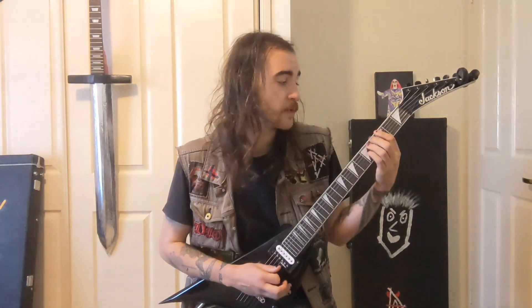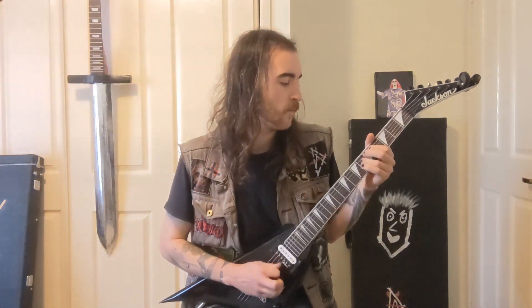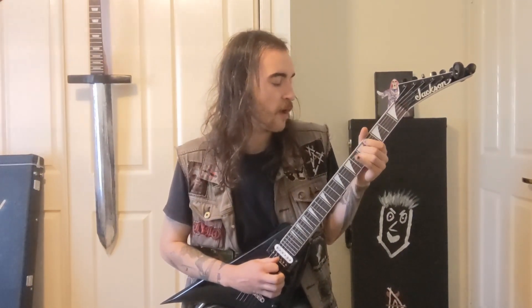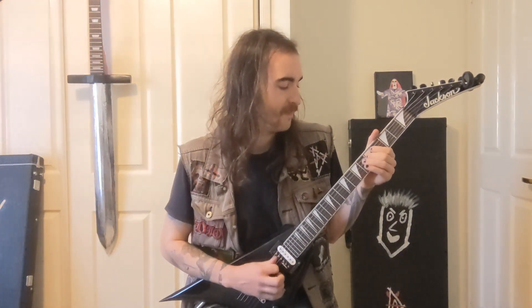Then it goes back to the 1st power chord on the 3rd of the E, and back to the power chord on the 4th of the A. But the little tail is different this time — 2nd finger on the 5th of the D string, make it squeal, then 4th and 5th on the A string, and then 6th and 5th on the D string.